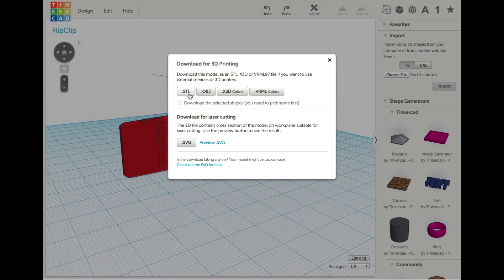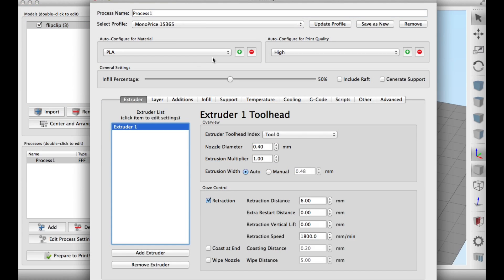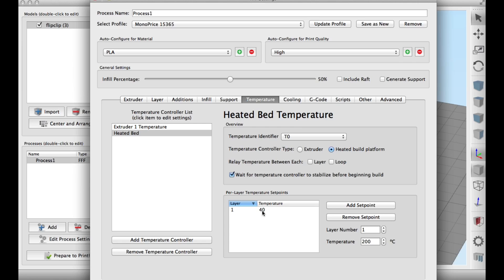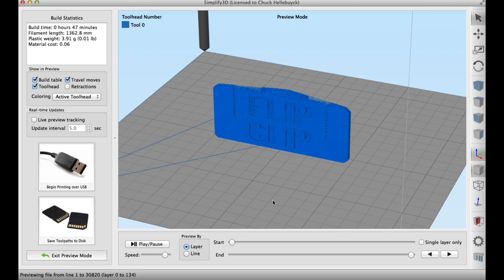So then I downloaded that as an STL file and sent it to Simplify3D. Once I got into Simplify3D, I actually had an interesting issue. It was 50% PLA and this extrusion width — I'll show you in a minute how this became very important. Layer height I did at 0.15 millimeters, six top and bottom layers, and six outline shells. Temperature was 200 degrees for the PLA, and then I just prepared to print.